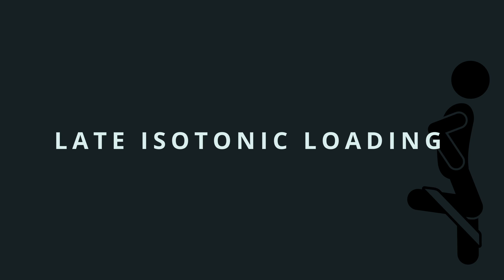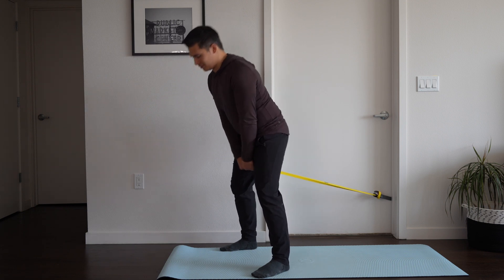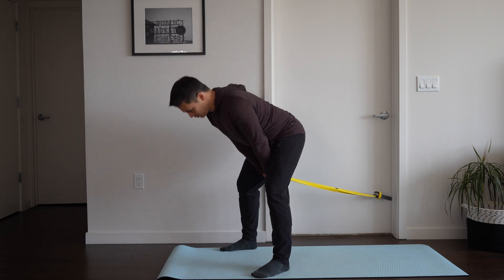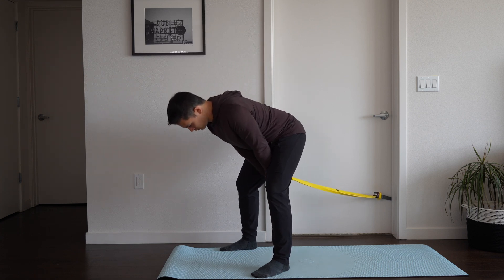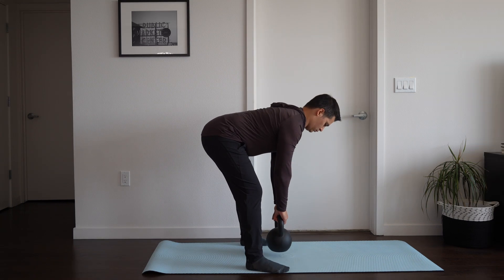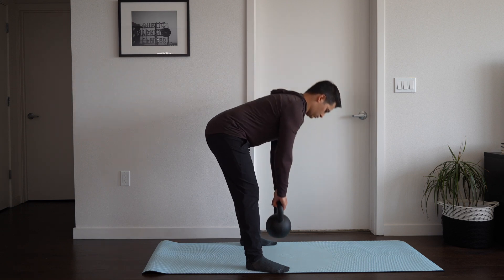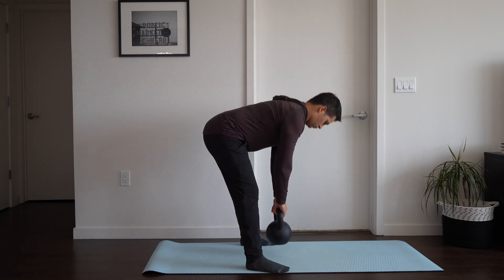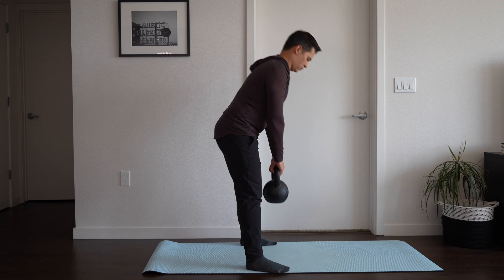For late-stage isotonic loading, we're adding more weight as well as complexity of movement — not just isolating the hip or knee, but integrating into more complex movements. The first exercise is a banded pull through, using an exercise band anchored behind us or a cable machine. We want to focus on moving through the hips: pushing the hips back and then fully extending at the top, loading the hip through flexion and extension. This can be progressed to a deadlift using a kettlebell or barbell to increase the load, hinging at the hips and fully extending at the top.